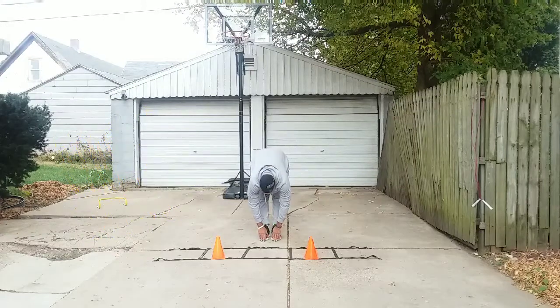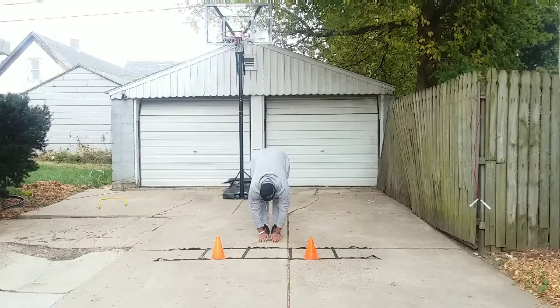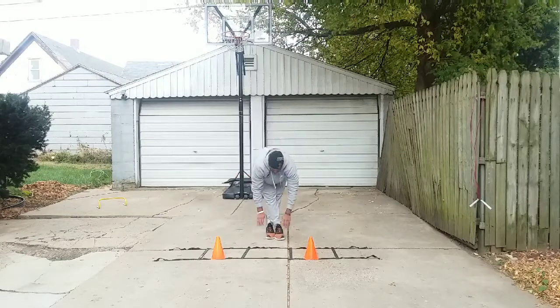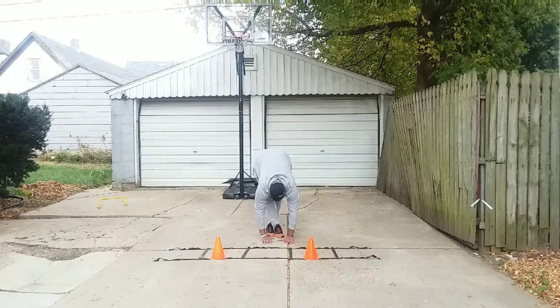First thing we're going to do, we're going to stretch and touch our toes. Remember, when we're stretching, we're doing a count to ten. Now we're going right over left, and we're going to do a count to ten.